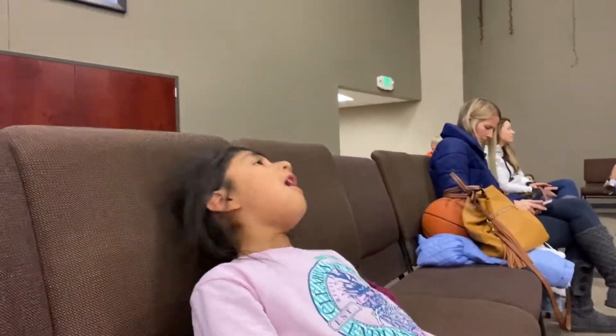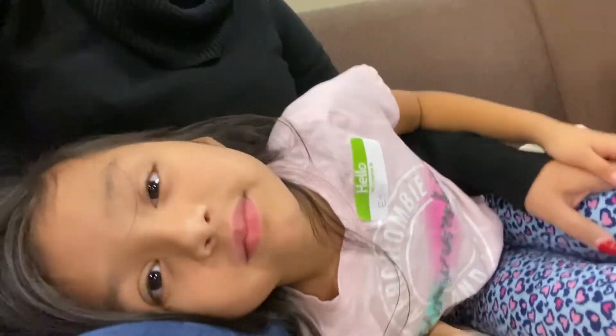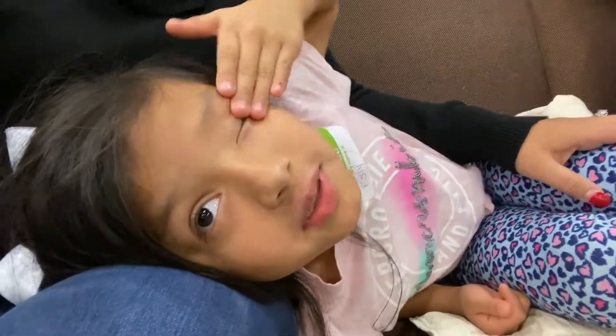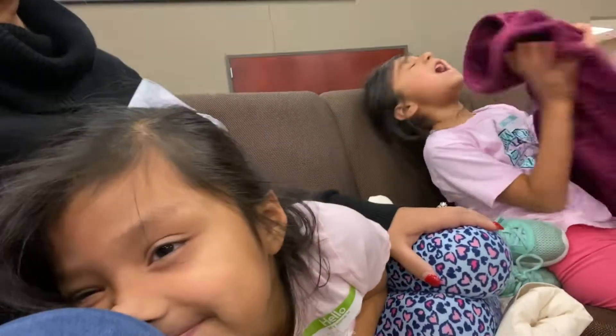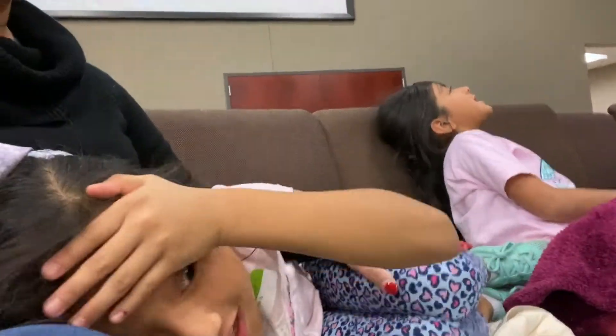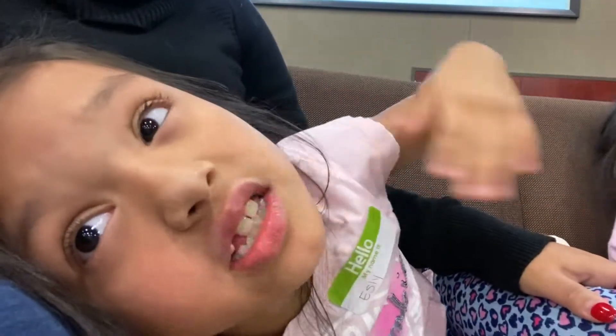Hi guys! I'm just tired. We've been doing basketball. Now we're going to go home and eat some dinner.